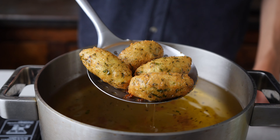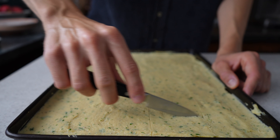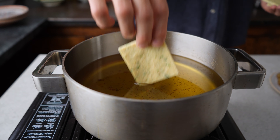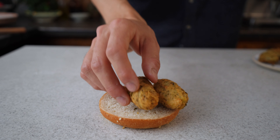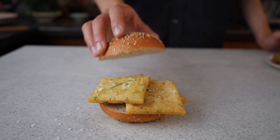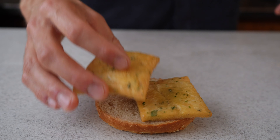Once they are golden, move them onto some kitchen paper to drain off the excess oil. By now the chickpea batter will have set and you can cut it roughly into 7x7 cm squares. Then fry around 4 squares at a time, turning them once or twice until they are golden and puffed up. Grab a burger bun, add a few cazzilli and top with some flaky salt and lemon juice for your pane e cazzilli. Or do the same with a panelle for a pane e panelle.